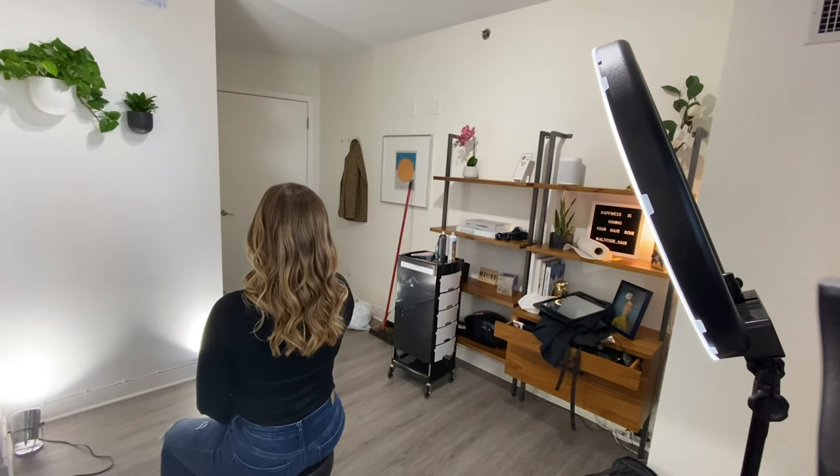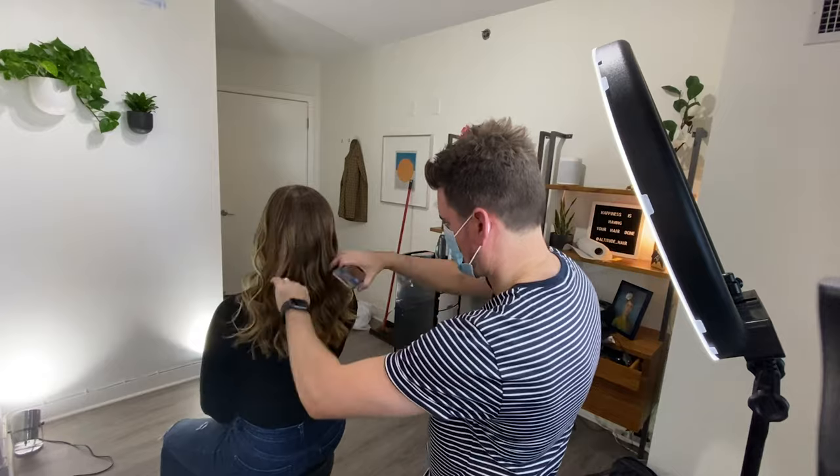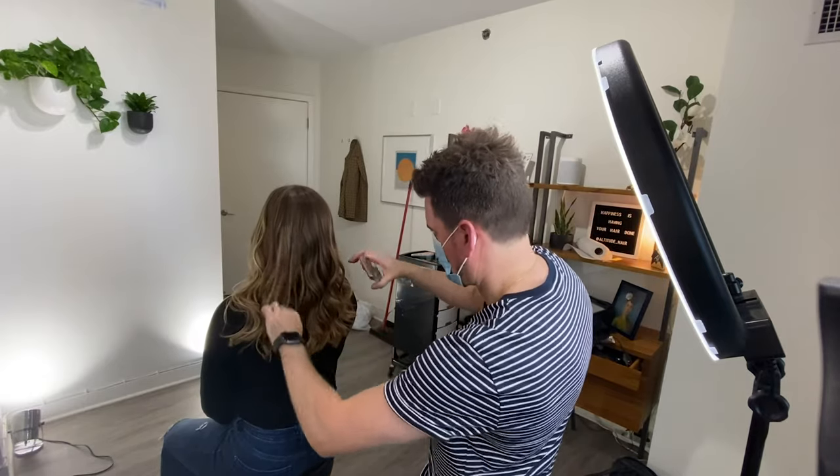One of the recommendations that I had for Chris is to bring the ring light closer to the client. Chris mentioned that he feels a little uncomfortable bringing the ring light really close to the client but if you want to reduce those shadows it's critical and very important to make sure you bring the ring light as close as possible to the client.